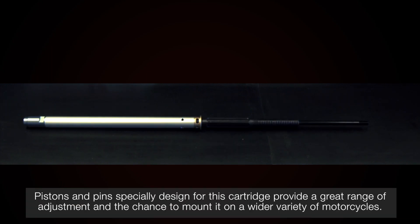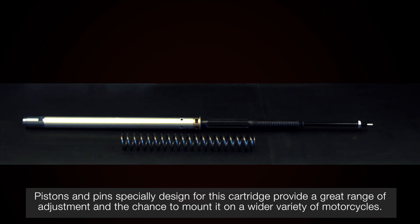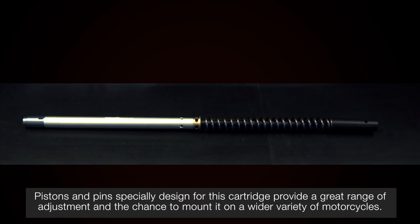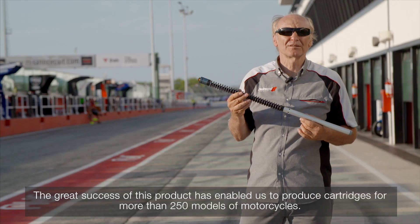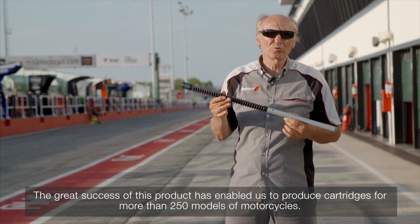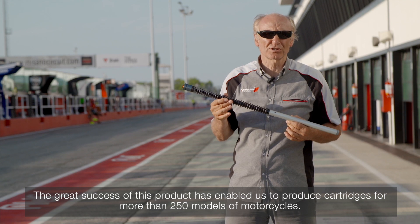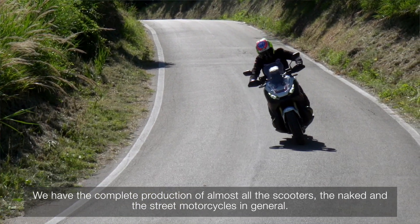I pistoni utilizzati e gli spilli preparati appositamente per questa cartuccia garantiscono un ottimo range di regolazione e la possibilità di montarla su svariati tipi di moto. Il grande successo di questo prodotto ci ha permesso di produrre cartucce per oltre 250 modelli di moto. Abbiamo la produzione completa di quasi tutti gli scooter,